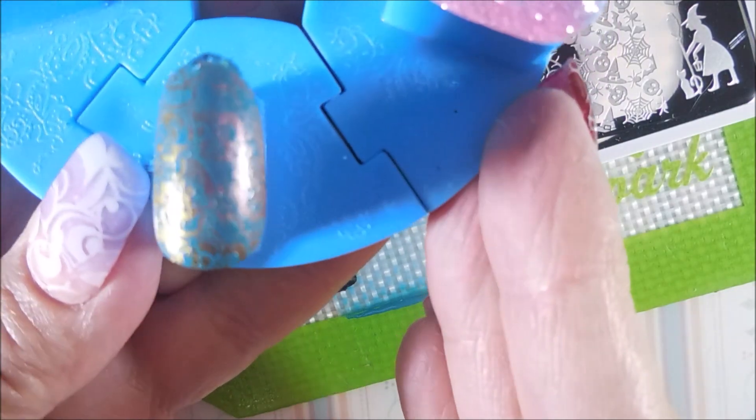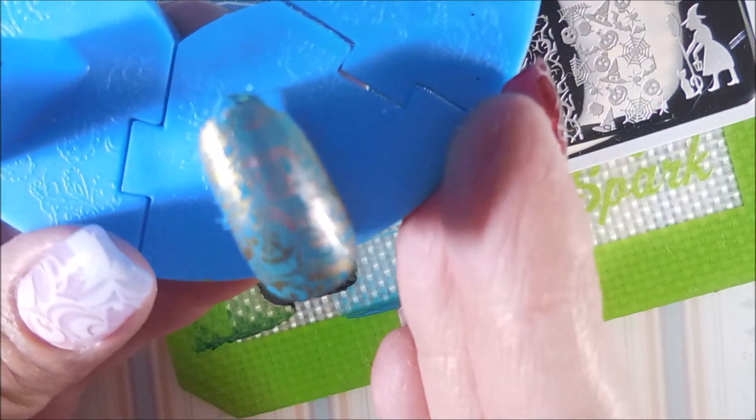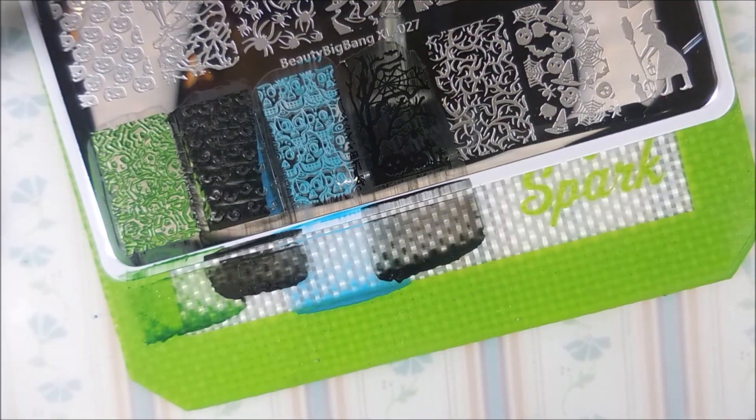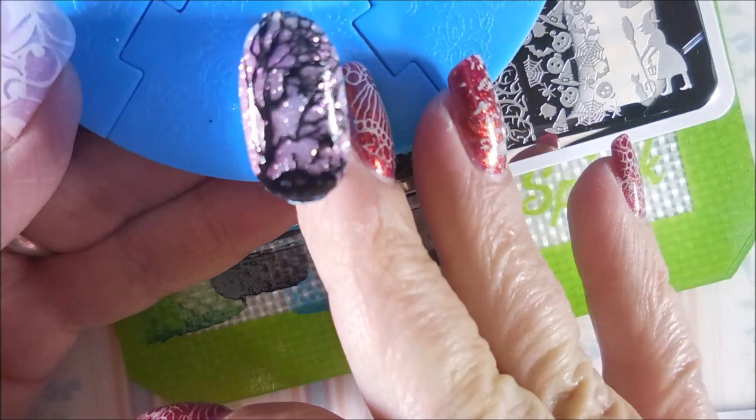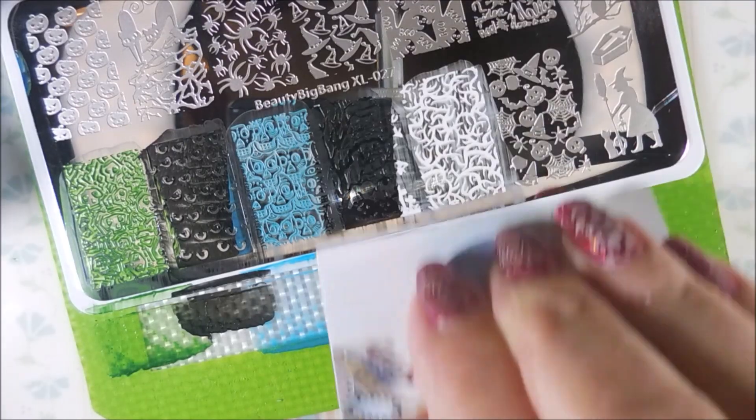The images are picking up really well. I'm not having any issues getting any of them to transfer — going from the plate to the nails, they're all doing really well. I love this little one here with the tree and the spiders. That's just too cute.